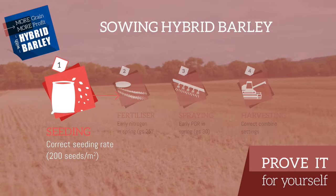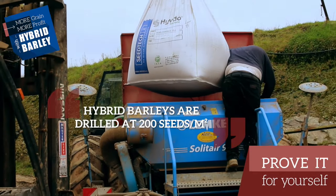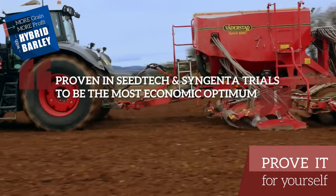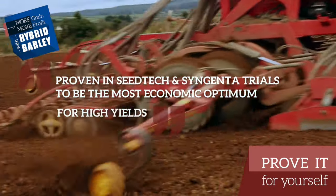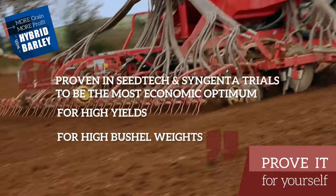Hybrid barley and conventional barley are sown in the same way. The only difference being that hybrid barleys are drilled at 200 seeds per square metre, which has been shown in our own trials in CTECH and in Syngenta trials to be the most economic optimum for drilling hybrid barley to achieve high yields, but also, most importantly, to achieve high specific weight or bushel weights.